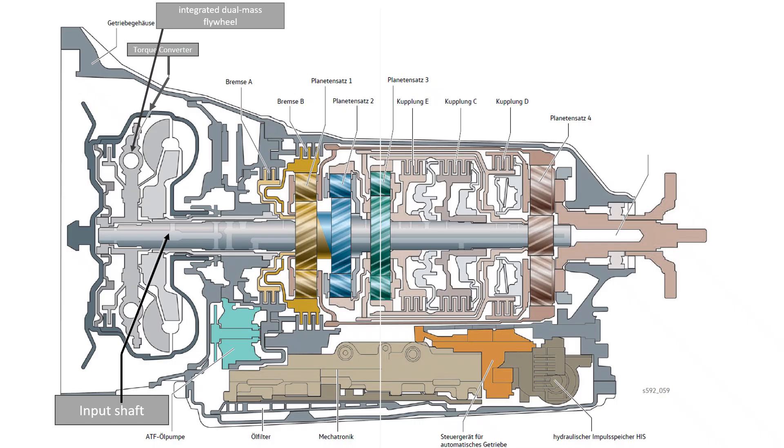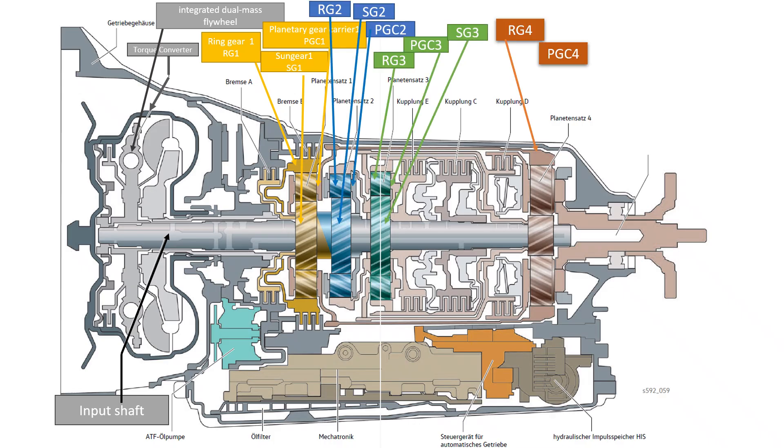Let's start with the first planetary gear set. The components are marked in yellow. The first planetary gear set consists of a sun gear, a ring gear, and a planetary gear carrier with the associated planetary gears. All other planetary gear sets have the same design. A special feature is the shared first and second sun gears, which are directly connected to each other. Here are the components of the three additional planetary gear sets. The output is via the output shaft, which is connected to the planetary gear carrier of the fourth planetary gear set.